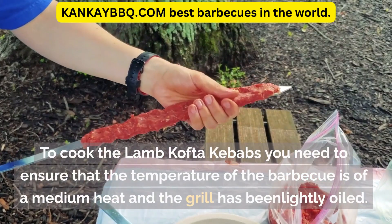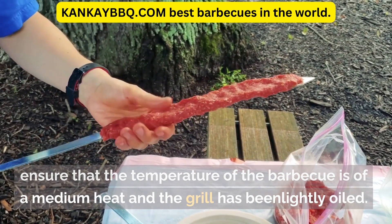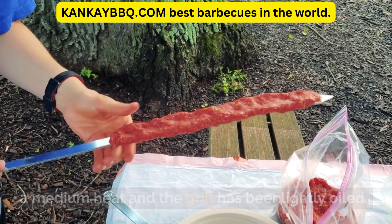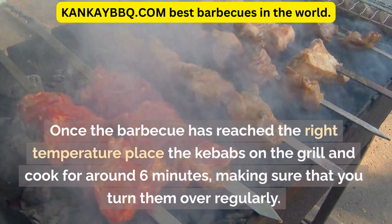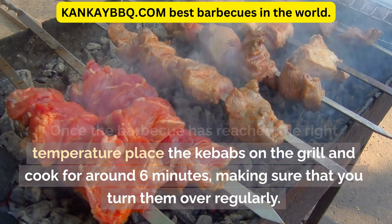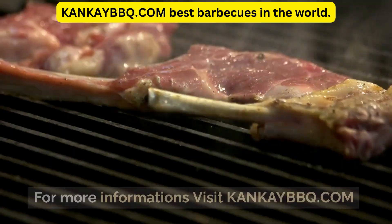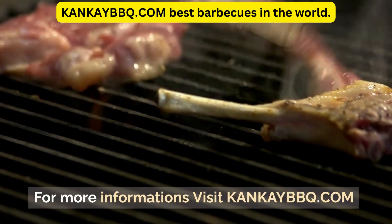To cook the lamb kofta kebabs, ensure that the temperature of the barbecue is at a medium heat and the grill has been lightly oiled. Once the barbecue has reached the right temperature, place the kebabs on the grill and cook for around six minutes, making sure that you turn them over regularly. For more information visit kankabec.com.